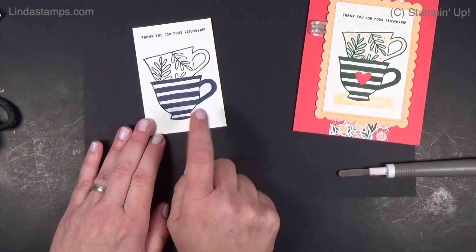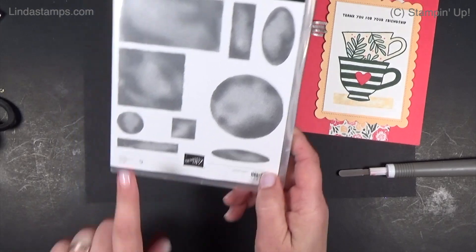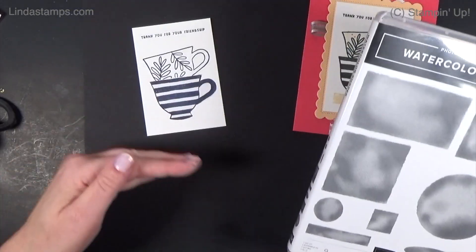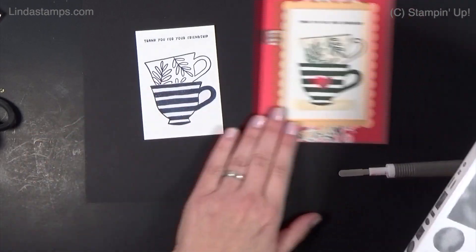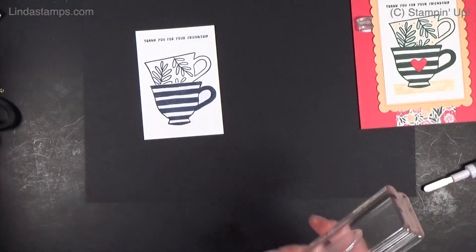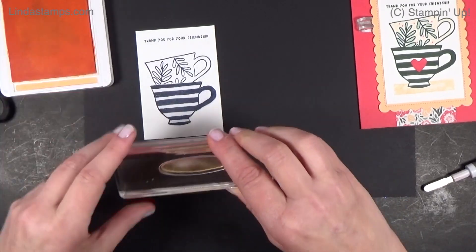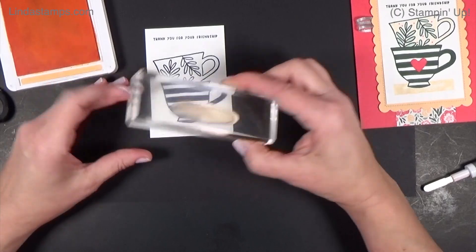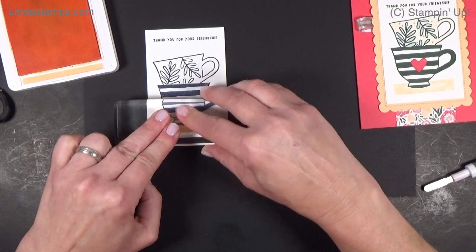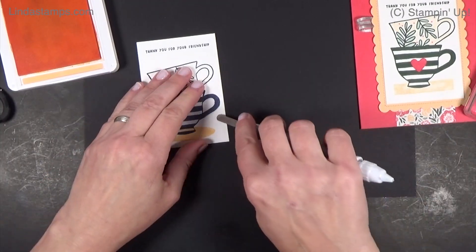We're going to cover this up completely, then I'm going to add something at the bottom. I went to my watercolor shapes — I thought it might be fun to do something like this underneath, just so the cups have something to ground on. I want to bring in that papaya color to match my designer paper, so I'm going to try the oval and see what that looks like — almost like a little plate. I'm going to stamp right on top of my masking paper, then we can peel that off.